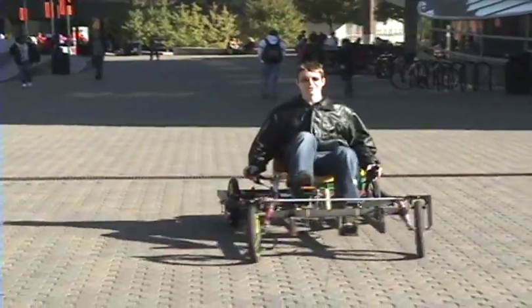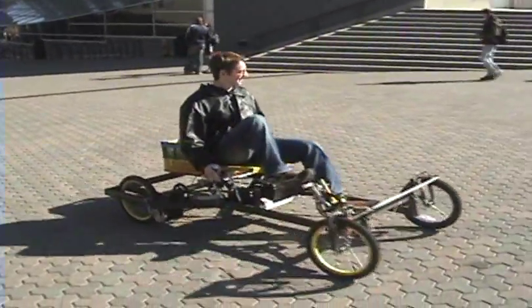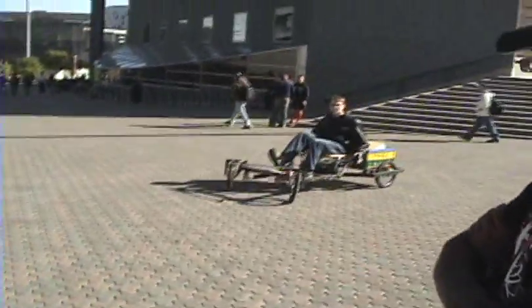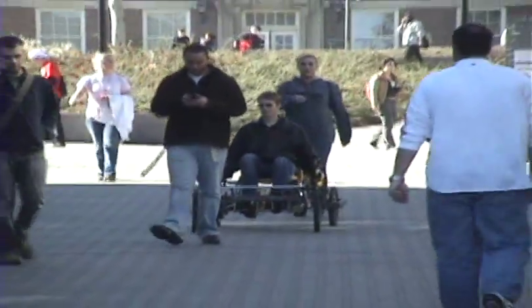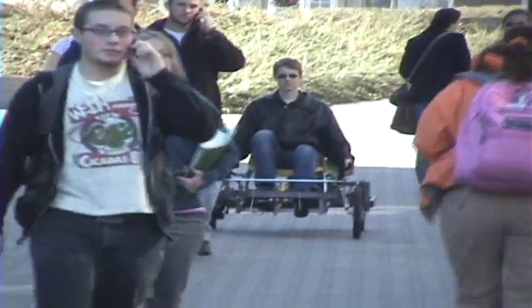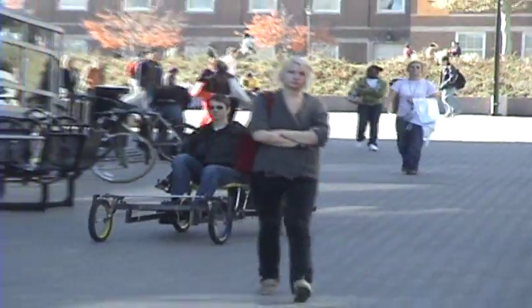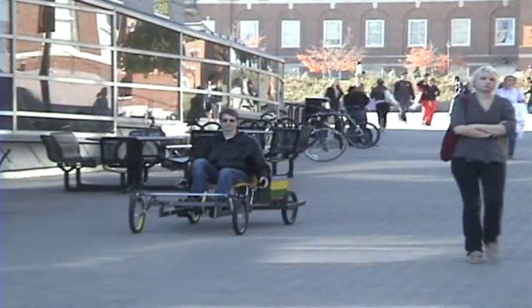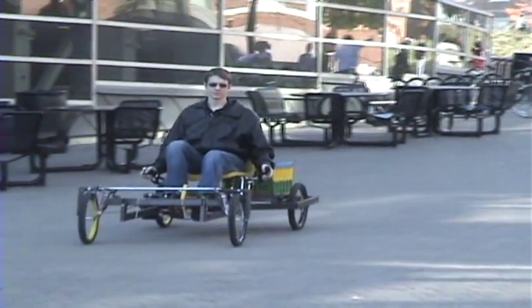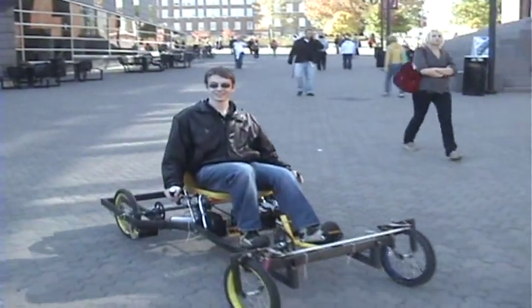This thing's got some pretty good torque. It should have like big speakers on it that make like V8 music sound or something. Can you give this a shot? Yes, I do.